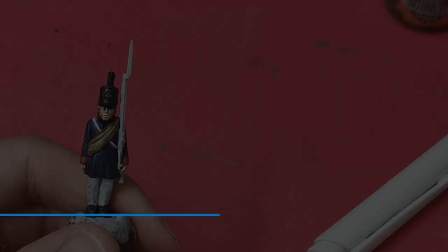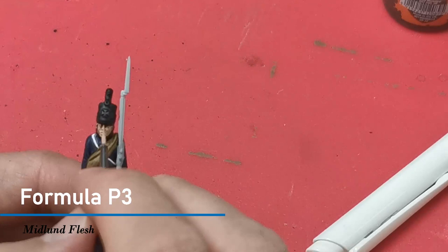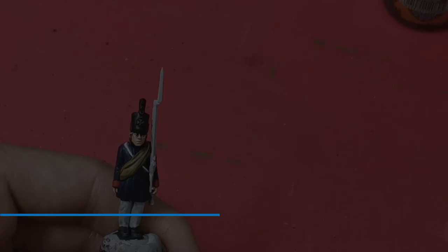Next I'm going to use a medium flesh tone. I'm going to use Formula P3 Midlund Flesh to apply the first layer of highlights to the cheeks, the nose and the upper areas of the face. For the final highlights on the flesh I'm going to use the P3 paint Ryn Flesh.